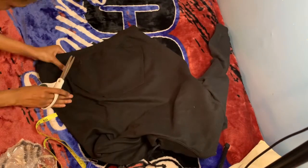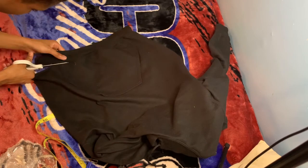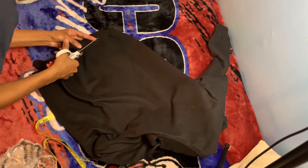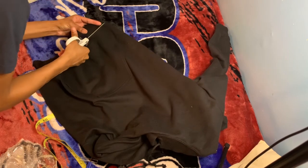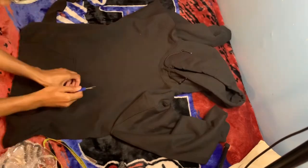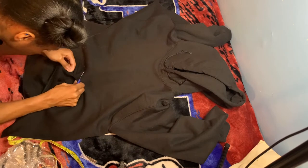Afterwards, you want to flip the hoodie around to the front and cut the little band off at the end, because more than likely you're not going to need it — unless you want to keep it on. I wanted to crop it a little bit, but I also wanted to keep the pocket.